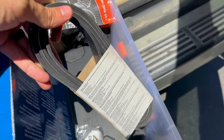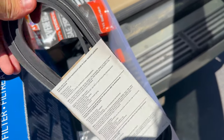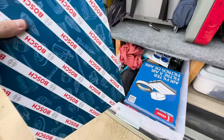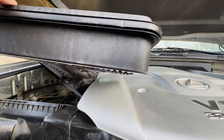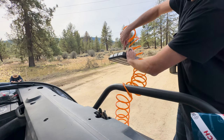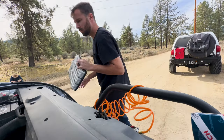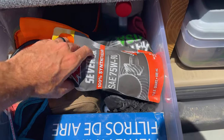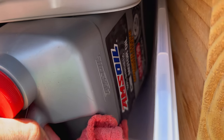Serpentine belts and extra air filters are other spare parts worth having on hand. Your Toyota/Lexus V8 can't run without the serpentine belt, so losing it leaves you stranded. Air filters can get clogged with dust, so keep a spare ready. I personally run a dedicated off-road air filter that I clean with compressed air after every trip, then swap back to my dedicated on-road filter so the engine isn't ingesting dust during the 99% of time spent on-road.